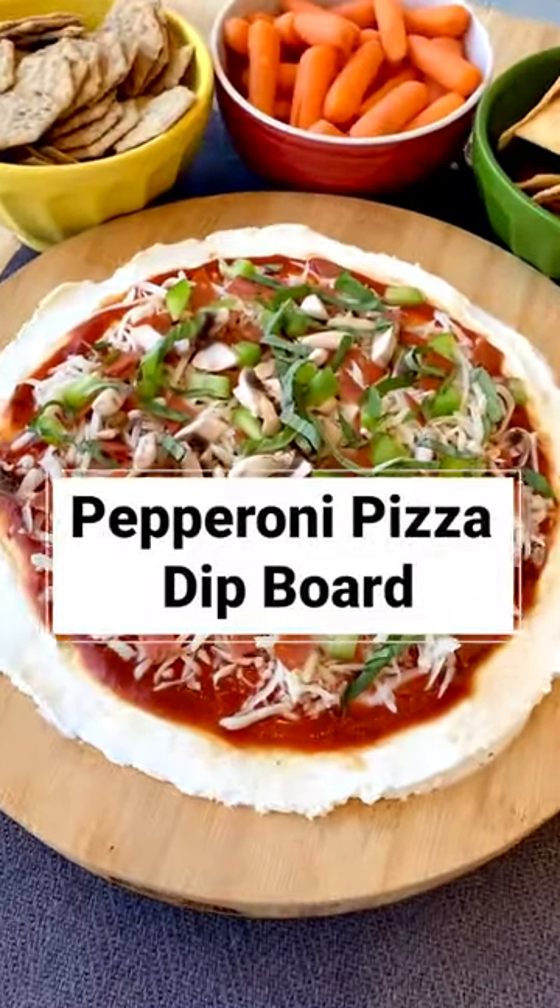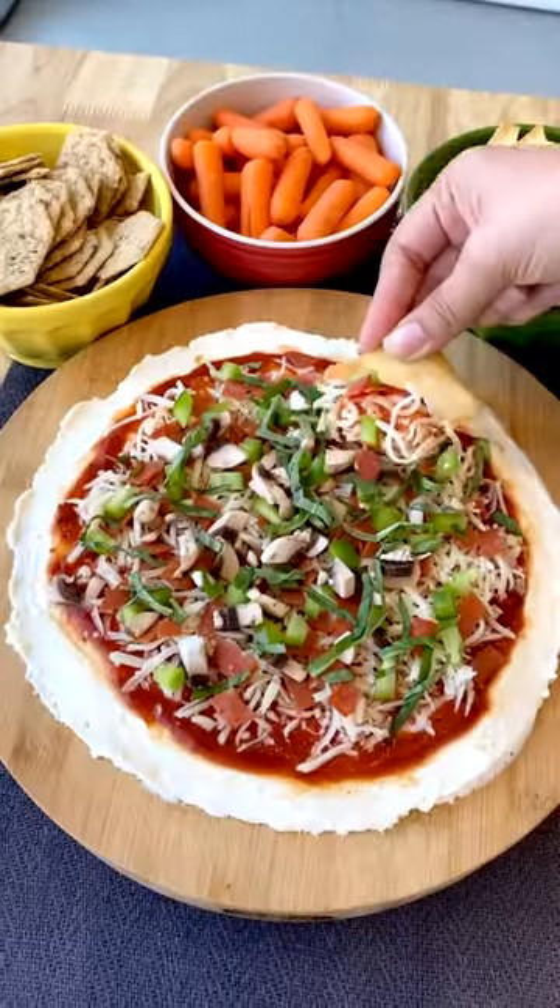I am back with another delicious spin on the butterboard trend. Everything you love about pizza? In dip form.